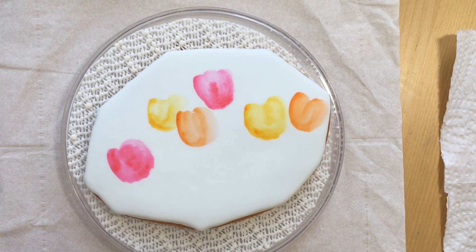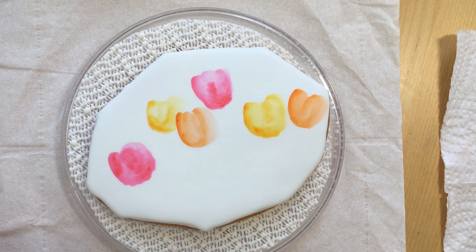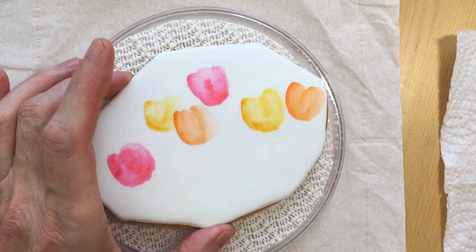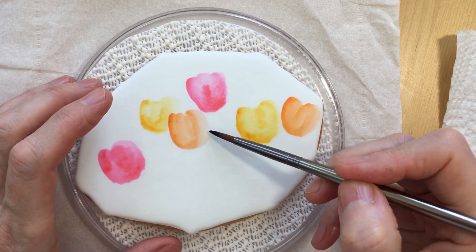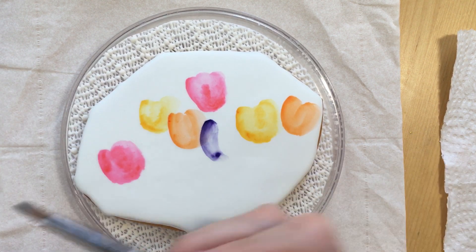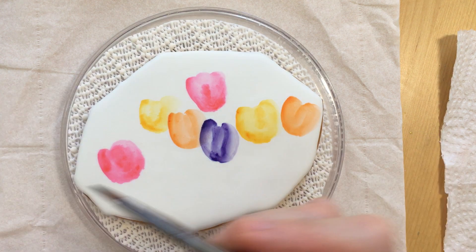I'm just getting my brush damp with a little bit of purple wash, and picking up some purple gel just right at the tip. While I'm doing this it gives a chance for the other colors to dry. The orange is dry — I want to put a purple one here, so let's just do this one for now.